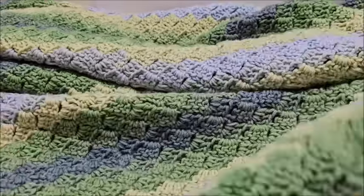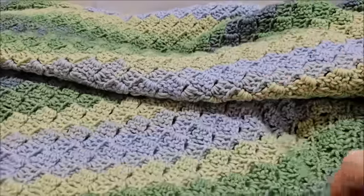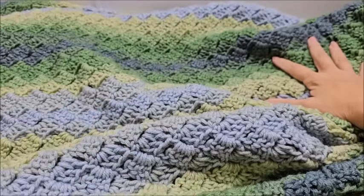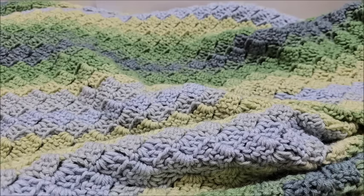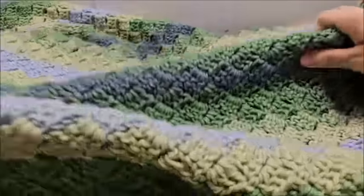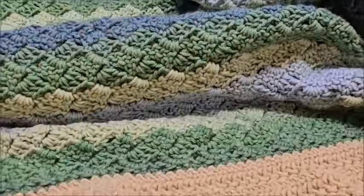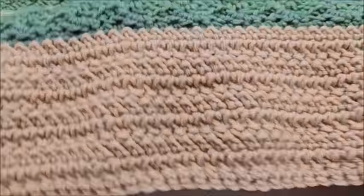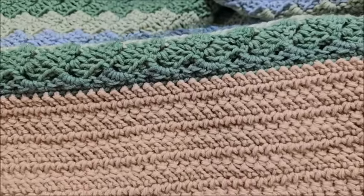Hello everybody, this is Crystal. Today I'm going to show you how to make that beautiful blanket you saw in the picture. The entire thing is made with a one-row repeat stitch - super easy. The main portion of the blanket is made with a tulip stitch, and the border is a double crochet herringbone border. My gosh, this is a beautiful blanket - I might have to keep this one.